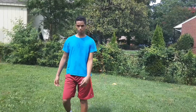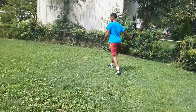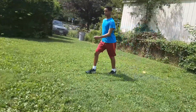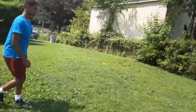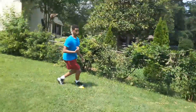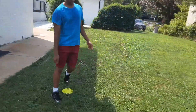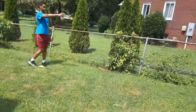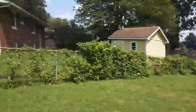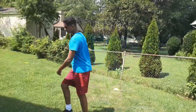For the fourth drill, I'm going to be doing the slalom weave drill. You just sprint down there — it has to be about 20 to 40 yards — and I'm doing that right now.